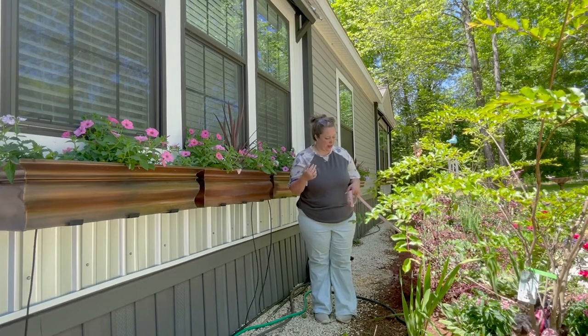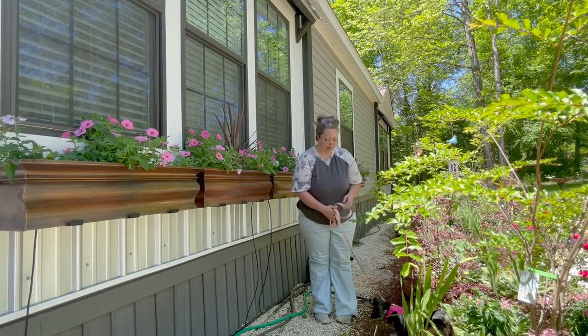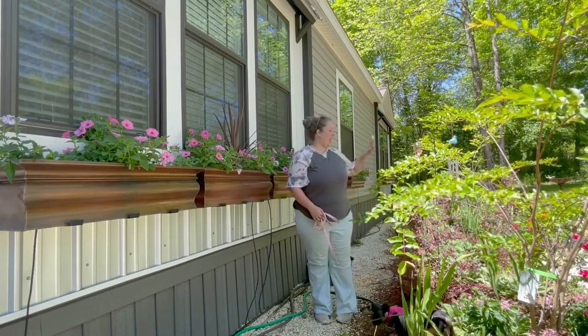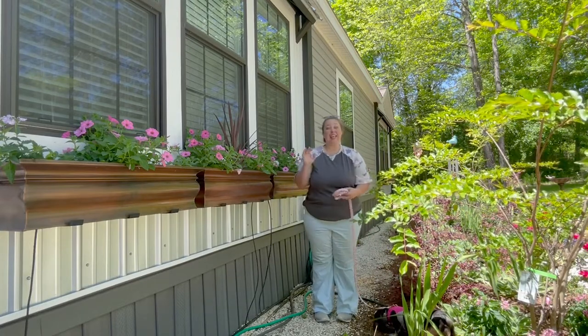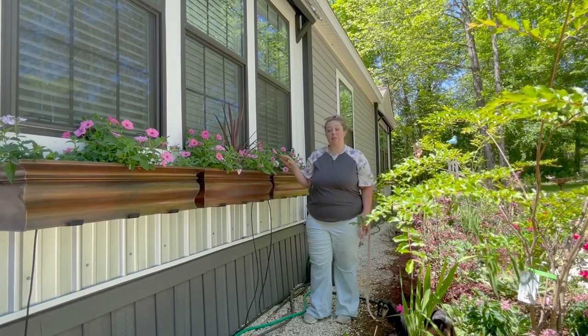My little dachshund Cinnamon is out here with me today. She's still learning to be off-leash, unlike Biddy, so she just wants to go hang out amongst the plants, but her leash gets really tangled.